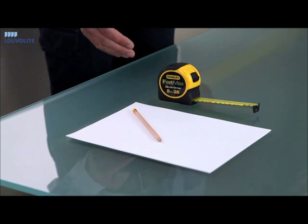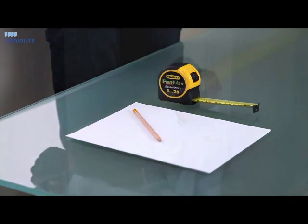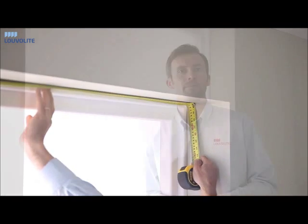Tools you require for measuring are a pencil and paper, and we always recommend using a steel tape measure. To measure the inside of a recess, always use a steel tape measure. Firstly, take a measurement at the top and then take a measurement at the bottom.